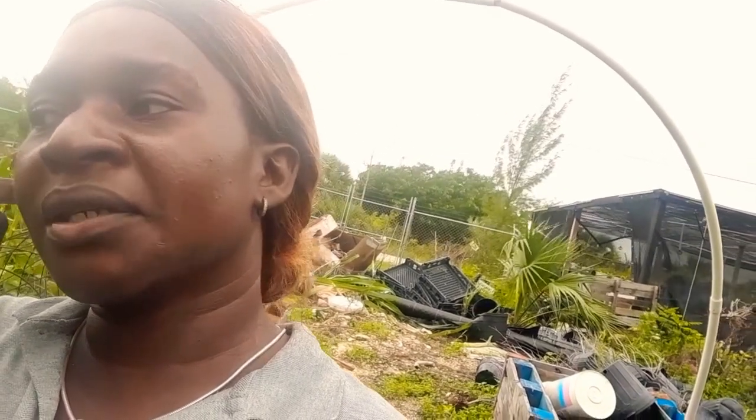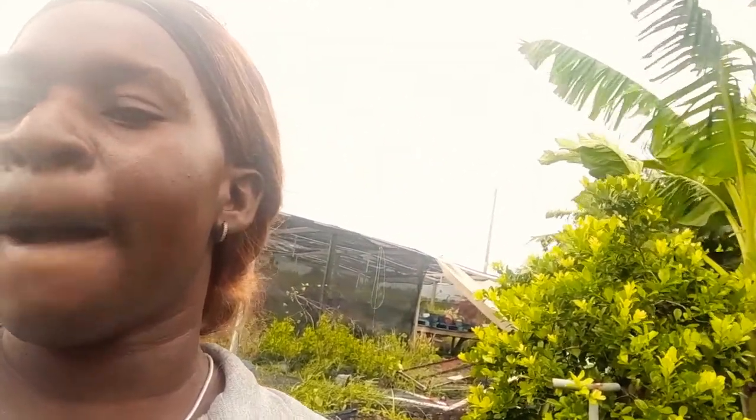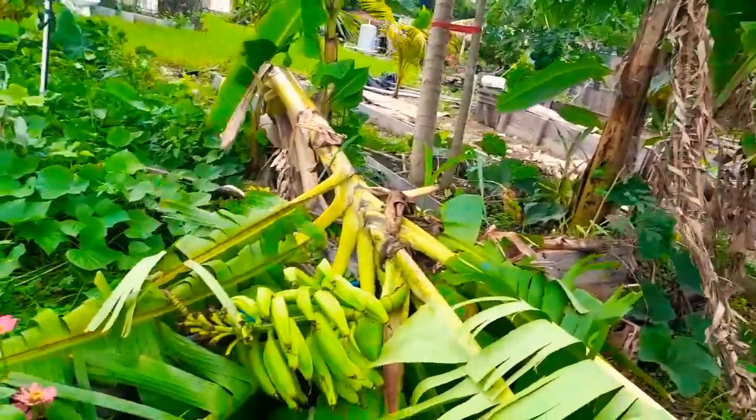Hey guys, welcome back to my channel. Hurricane Ian is approaching and so far there's some damage. We have some plantains, some bananas, and my papaya tree on the ground. I'm going to turn the camera around to show you the damage so far.